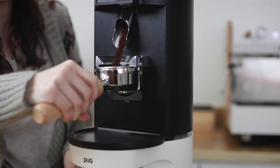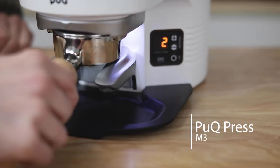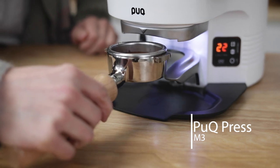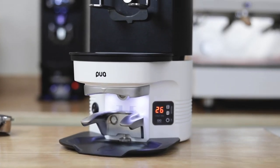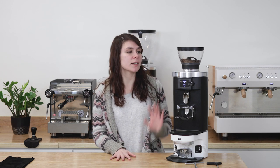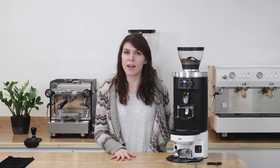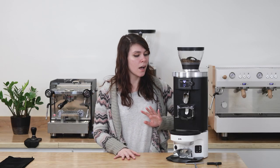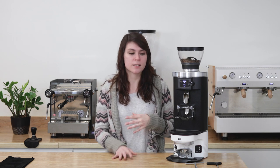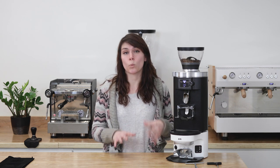Hey guys, it's Regan from Prima Coffee and today we're going to take a look at the Puck Press M3. The M3 is a fully automatic tamper that was designed specifically to go with the Mahlkönig E65S and the E65S GBW, the grind by weight. This tamper thrives in high volume cafe settings because it is a workhorse.